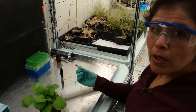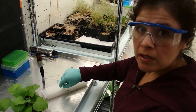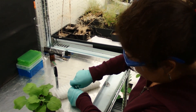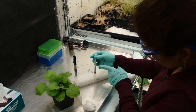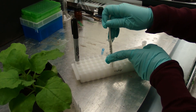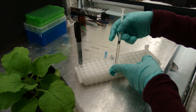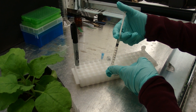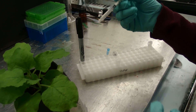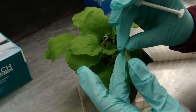We are going to use a 1 ml syringe to take out the bacteria culture and infiltrate it into the back of the tobacco leaf.